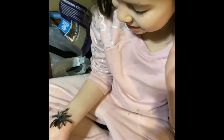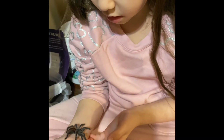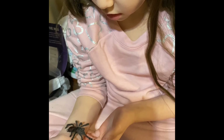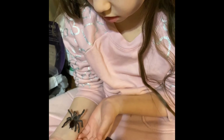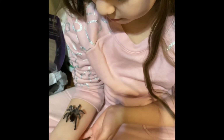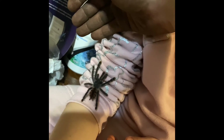It's tickling. Yeah. Remember slow and gentle and underneath so you don't scare it. Why does it like climbing up? Because they're tree spiders and it will always climb up every single time.